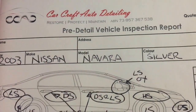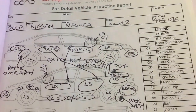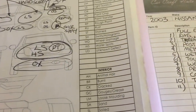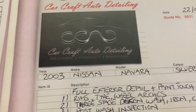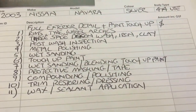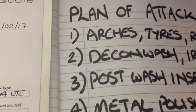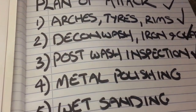Hey guys, it's Sandro here from CarCraft Auto Detailing in Melbourne. Today's video is part three of how to professionally detail a vehicle. In parts one and two we looked at gathering all the information about the vehicle, performing a pre-inspection and creating a workflow plan of attack, as well as detailing the wheels. In this part of the series I'll be going through the wash and decontamination process of the paint, as well as a post wash inspection to identify and assess all the problem areas that will require more work to restore.